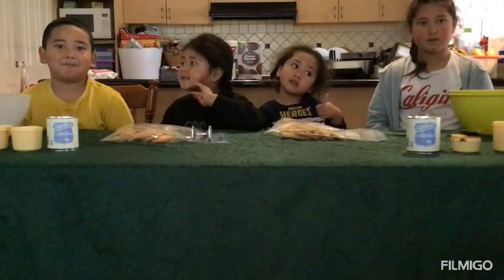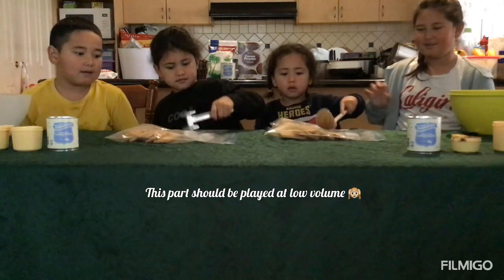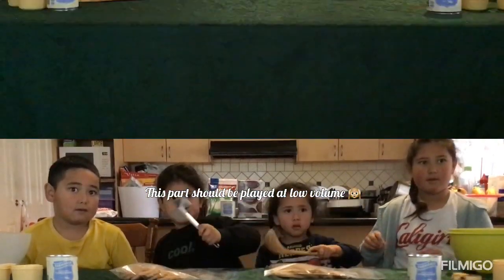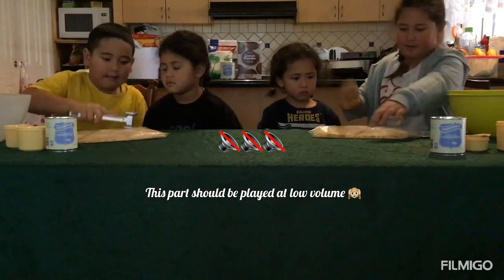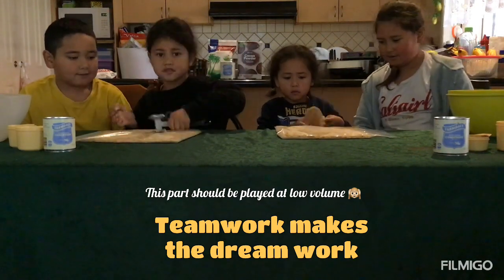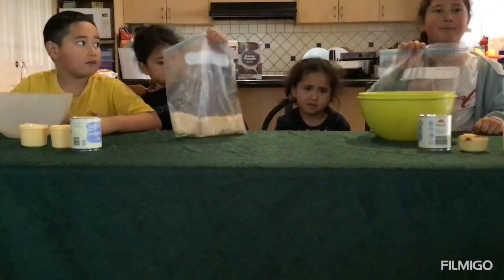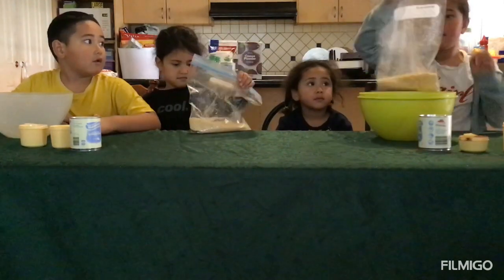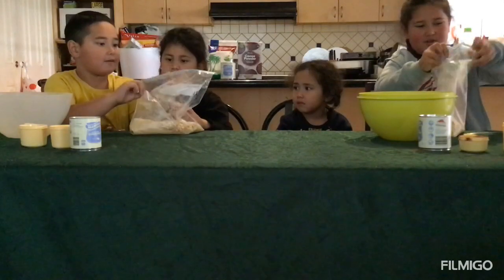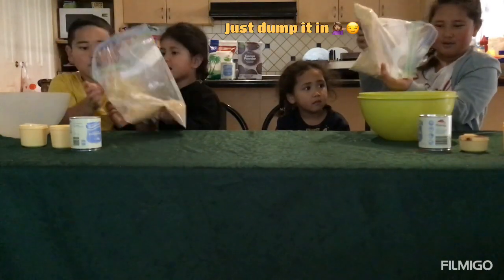First we press the biscuits. If you are happy crushing all of the biscuits, you open your bag and then dump it inside your mixing bowl.